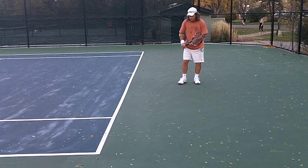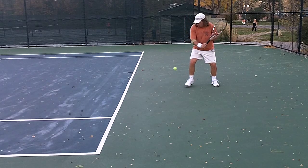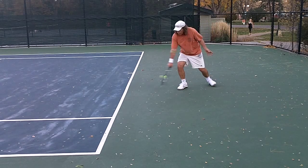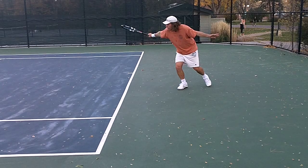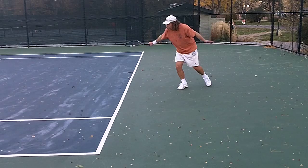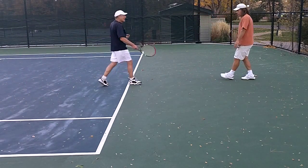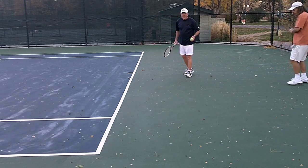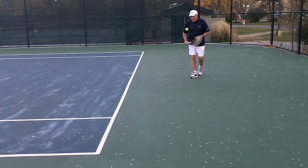Let's watch Rich do this in slow motion. Rich told me this is how he learned to do it as a kid — with buckets of balls. He would just sit there and hit ball after ball. Now I think I need to give this a try here too. Let's see how I can do it — we'll slow it down too. Let's check it out.